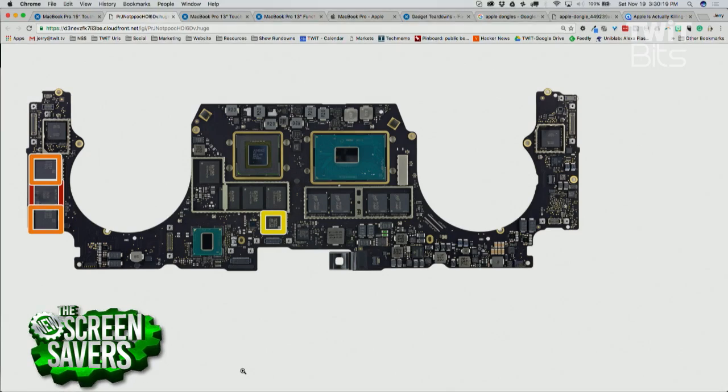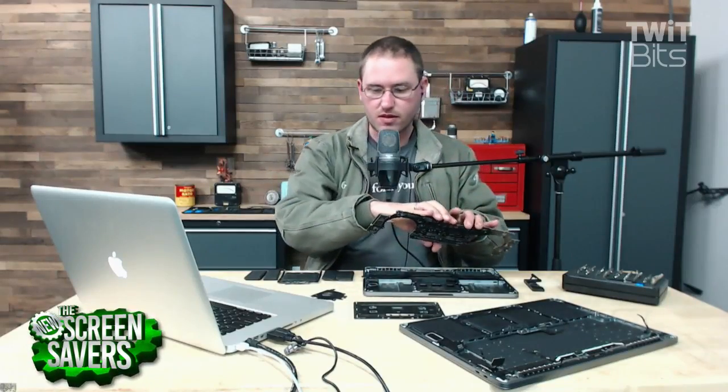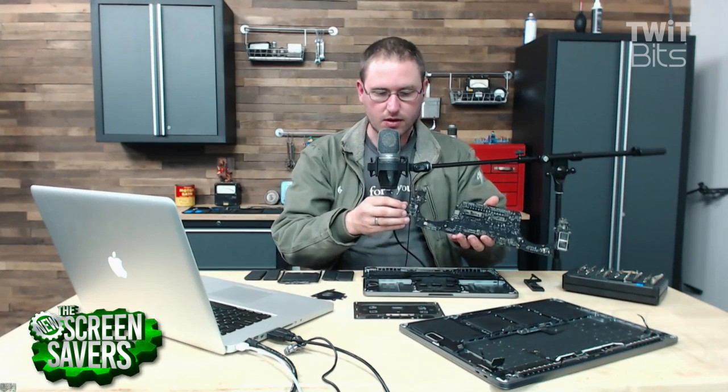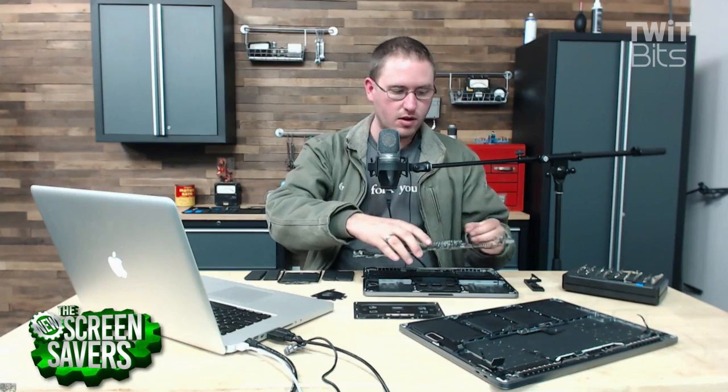Yeah, I think anybody would be able to take this apart and replace the whole board, but that board is going to be so expensive you'd have a hard time getting your hands on one. Because that board is everything — it's the SSD, it's the processor, it's the memory. This is the main board, and it has the USB ports on the side. That's too bad. And that's something I'm really concerned about — you've got these integrated USB-C ports that don't have MagSafe anymore. Break them and you've got a problem.